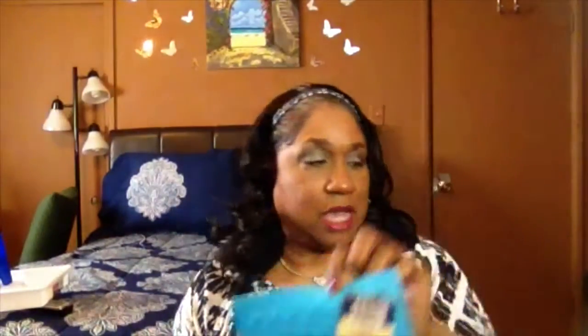I got a silicone pot holder, but I'm going to use it with my glue gun. I see that they sell silicone mats for glue guns, and the glue is not supposed to stick to silicone — so I'll find out. All I needed was something small; I didn't need a big old mat. And this was just a dollar, so I'll try this.